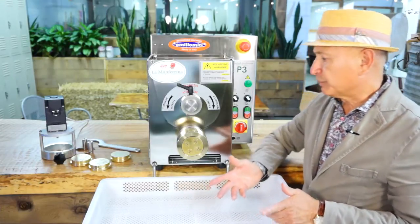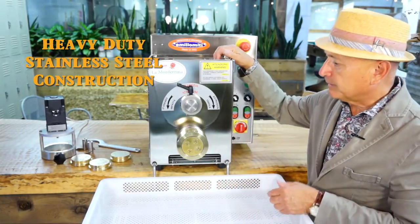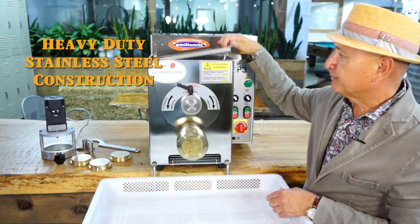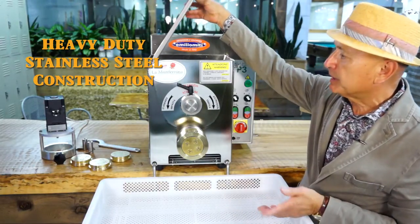The features I'm going to show you are very interesting. We have most components that are in contact with the food — they are made of stainless steel. An interesting feature is that the company put heavy duty gauge on the gates, which are also made of stainless steel.